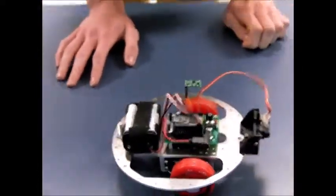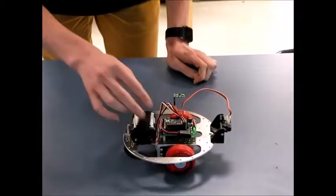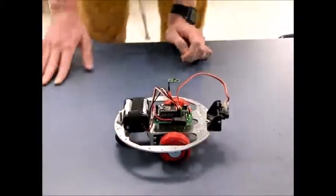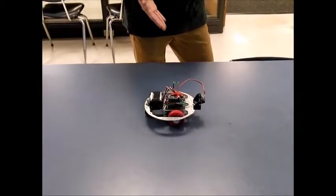So you've told it to go a particular direction — can we see it go? I told it to go this way, so I'll turn it on right now. You put in a compass heading — a compass heading of 260 degrees. Let's see what it does. First it reads the compass a little bit and then it should start.